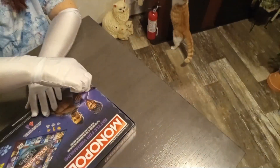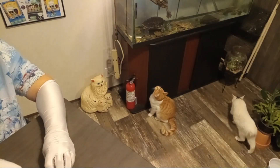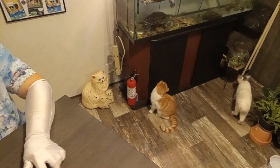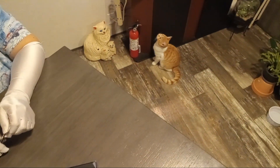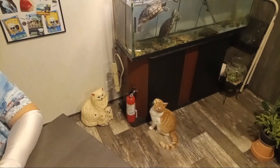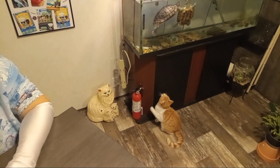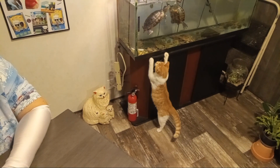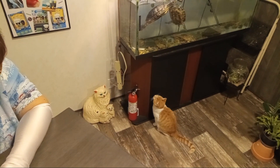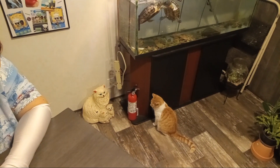Look at Power, guys — trying to catch him some turtles. I'm showing our viewers. I cleaned those turtles today. That's always fun. If you want to know how I do this, I have a video on cleaning my turtle tank. Power seems to like to watch them.